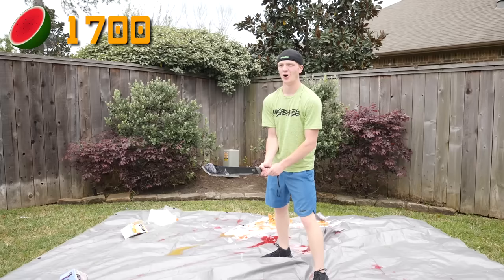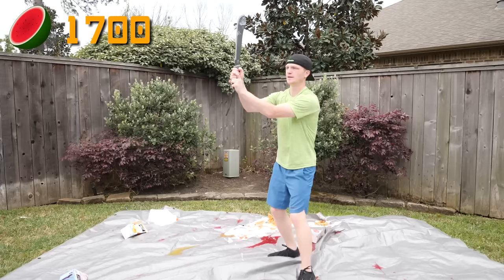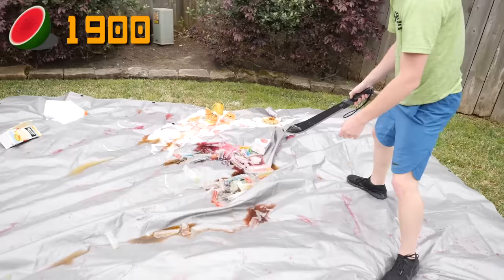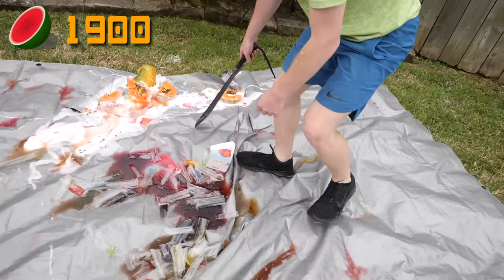Oh my gosh, it's the mother lode! We have a bunch of popsicles, all different colors and flavors. Cut all of them — it's a rainbow! Oh my gosh, look at this. I cut every single one — I don't see a single whole one. I went straight through. Wow, that was kind of impressive, I'm not gonna lie. That's some real life fruit ninja right there.